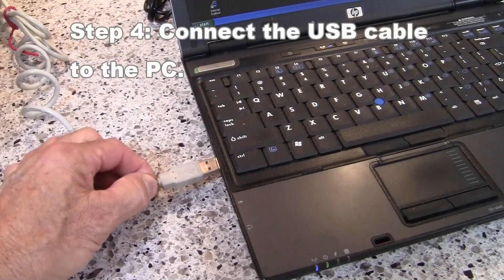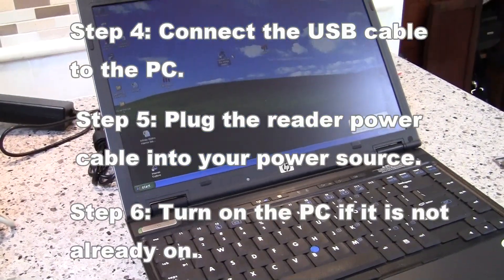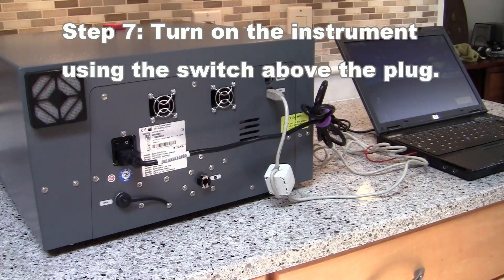Then plug the USB cable into the computer and the power cord into the wall. Turn on the PC if it's not already on. Then turn the instrument on using the switch located above the plug.